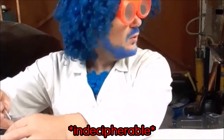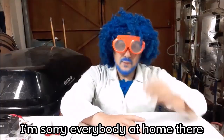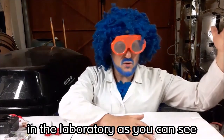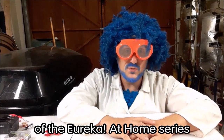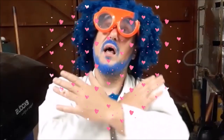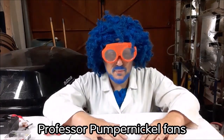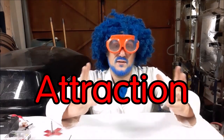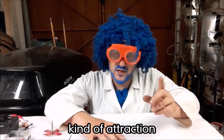We're recording again - sorry everybody at home! It's Professor Pumpernickel here again in the laboratory. It's time for the next installment of the Eureka at Home series of videos, and this week's topic is all about magnetism and attraction - not the romantic kind!